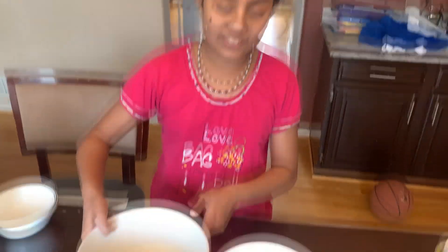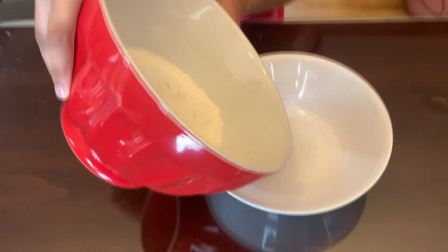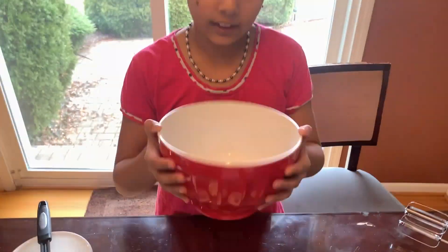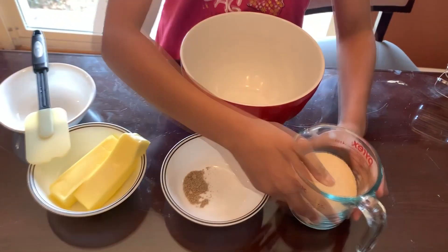Now, since we're mixed up, we can put it in another pan. Put this to the side. We're ready for the next step. We're going to take a clean bowl, and then we're going to do 1 cup sugar.